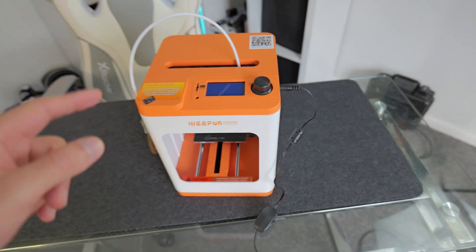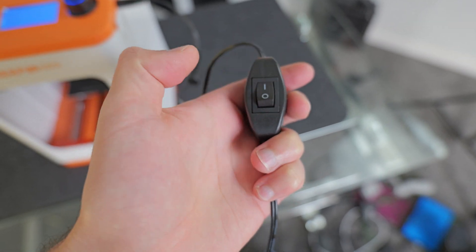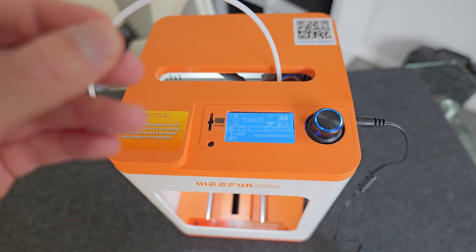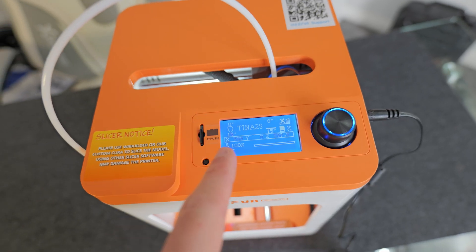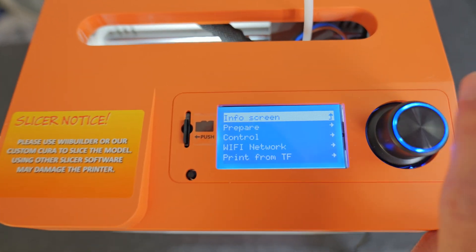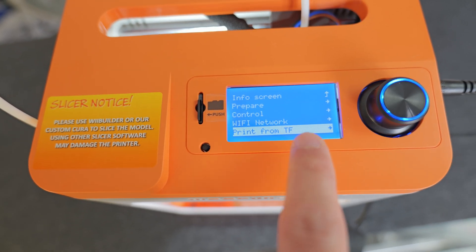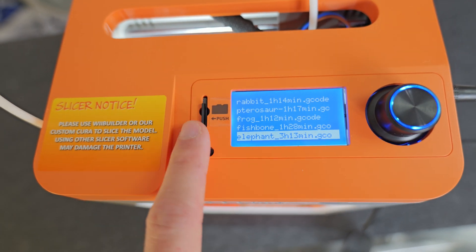The setup process is super easy — you just plug in the power cable, switch it on, and you'll get the Wii Fun logo. You want to make sure you've inserted the micro SD card. You use the dial to control the printer. If you want to print from the SD card you use the 'print from TF' button, and as you can see there are a few models pre-loaded on the SD card when you get the device.